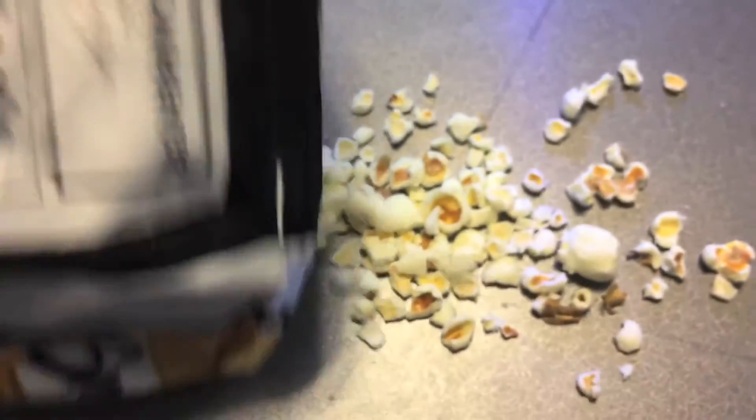just pop the bag open ever so slightly, smash the whole bag into a fine white powder, and then dump it into your face. Thanks, you're welcome.